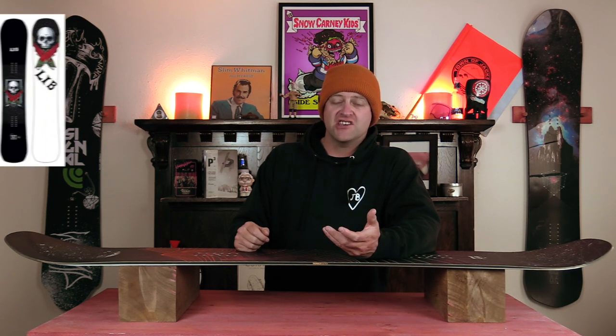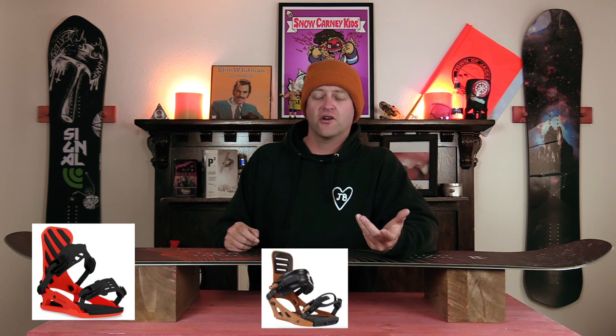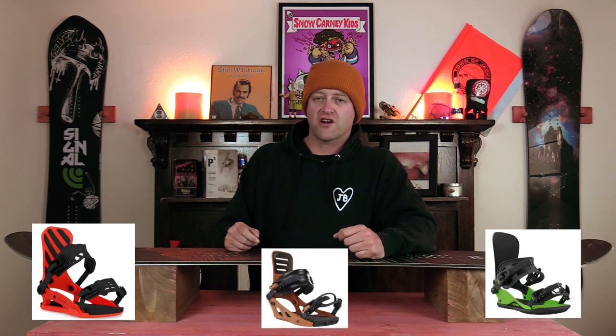Comparable boards: the Libtech E-Jack Knife, the K2 Antidote, and the Rome National. Binding recommendations: the Ride C8, the K2 Formula, and the Union Strata.